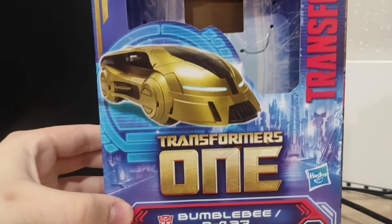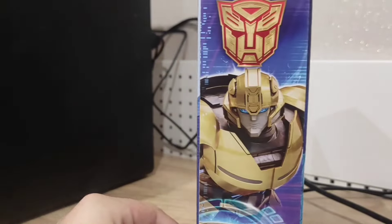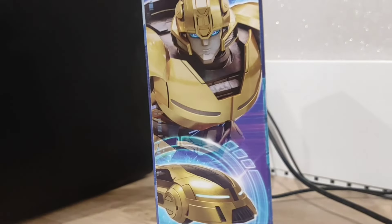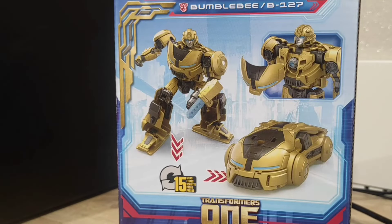For B127, aka Bumblebee, you have the same arrangements. Here you have another image of B127 which looks a little bit more gold than yellow, but still a design I really like. And here you have some images which we've already seen last month.